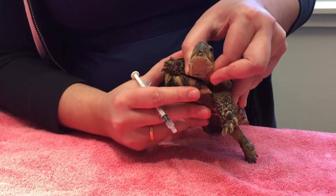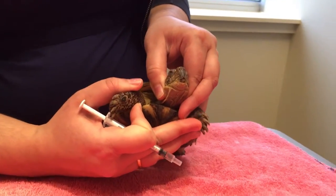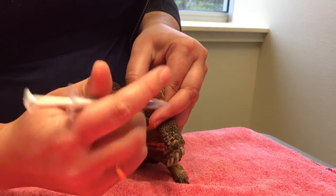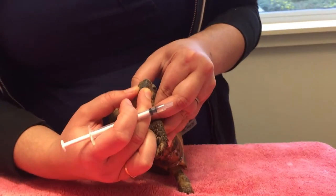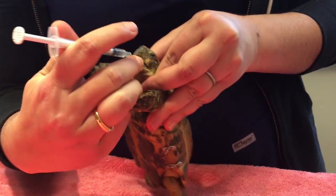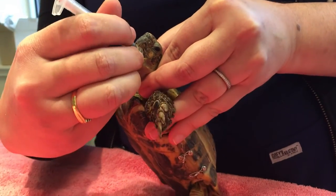I'm holding his head, and sometimes if you have a second person it's much easier so you can hold their legs out of the way. In this case he's actually really nice so I don't know that it's really necessary. What I'm going to do is use my two fingers to just gently open the bottom jaw — I'm not using a ton of force by any means. Their jaws are fairly weak so you don't have to use a lot of force.